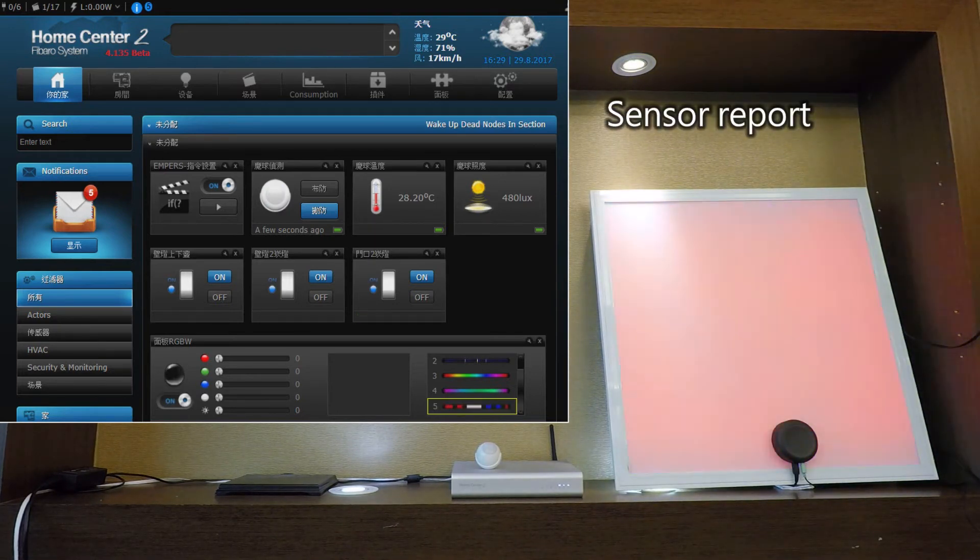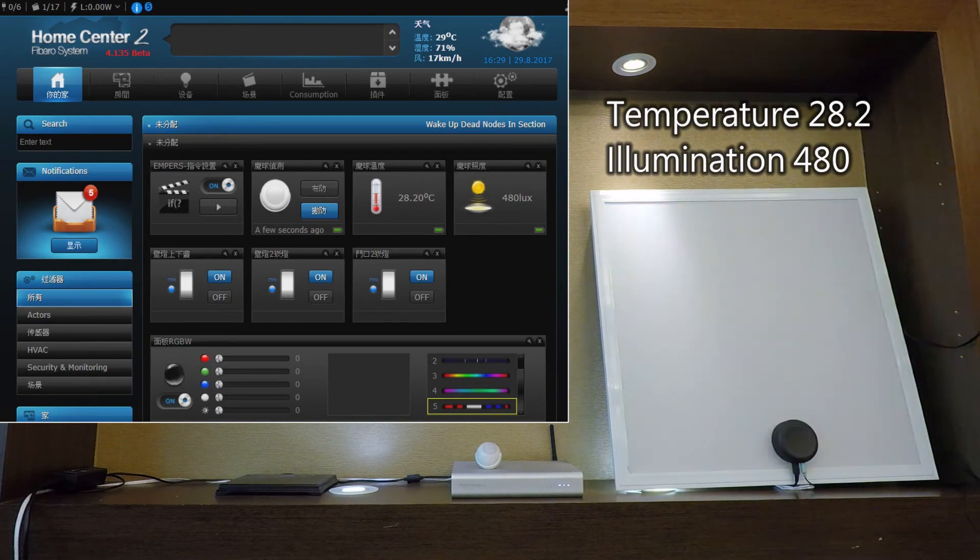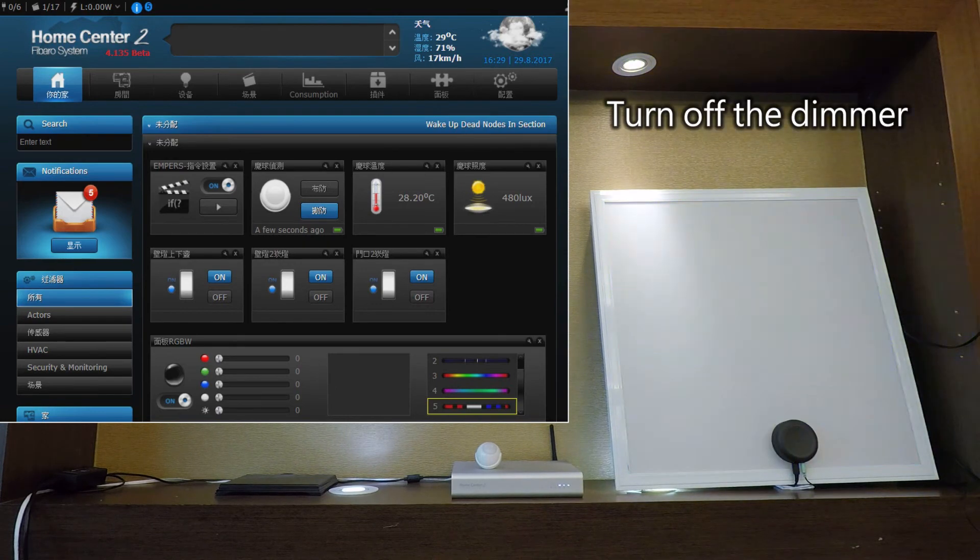Query smart bulb status — response: temperature 28.2 degrees, brightness 480. Then command: turn off effects. (磨球回报：温度28.2度，亮度480。关特效。)